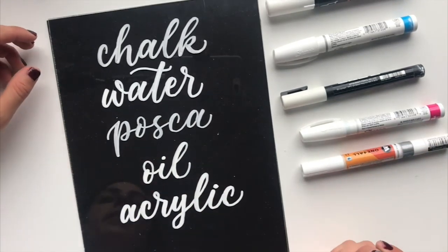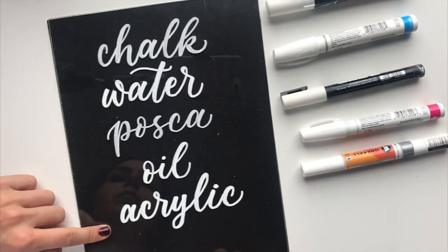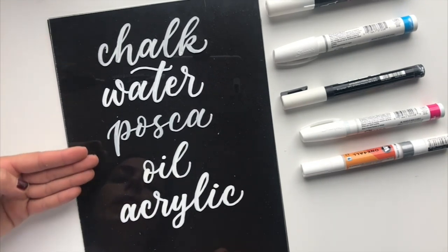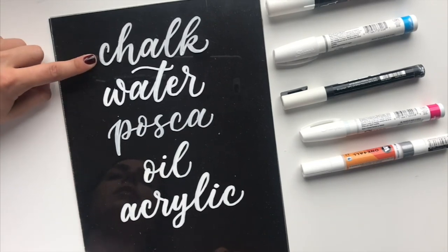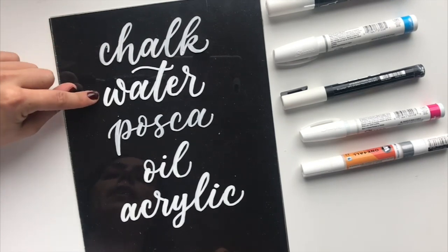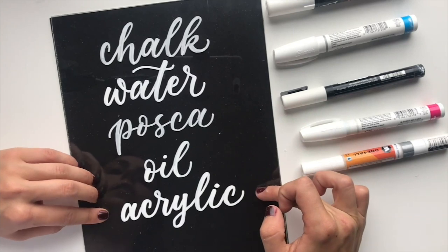Because I did these in order from easily removable to more difficult removal, it probably comes as no surprise that they also get more opaque as you move down. The chalk is a little bit choppy and not super opaque, and then it gets gradually more opaque moving down, especially with the oil and acrylic paint pens.